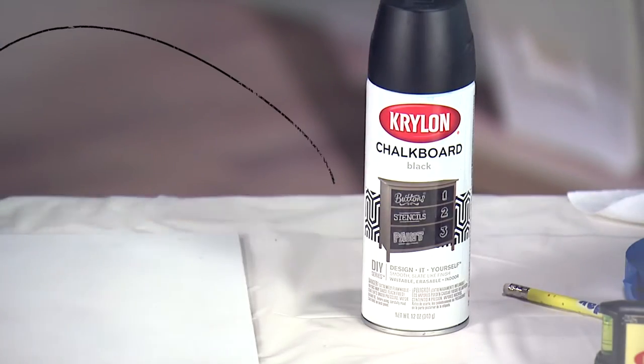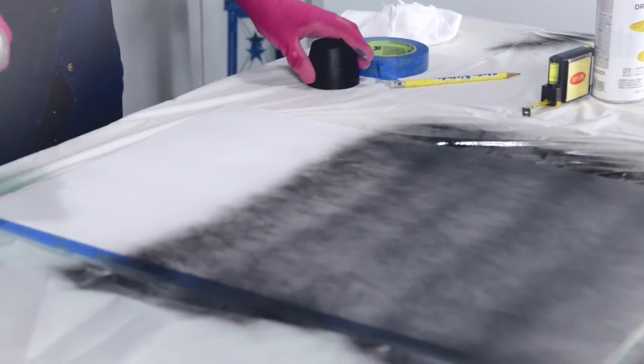When the dry erase paint is dry to the touch, you can start on the chalkboard side. The chalkboard paint goes down best using multiple light coats — we're going for eight.